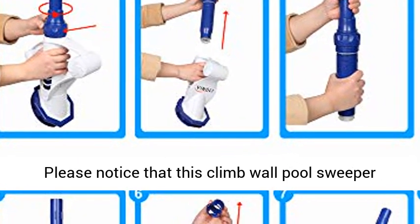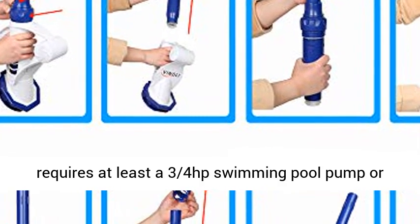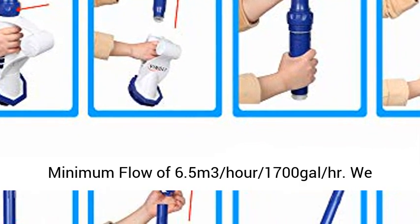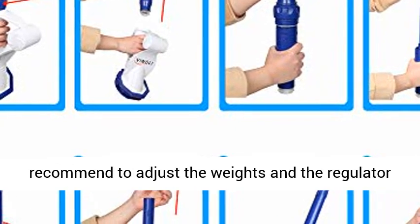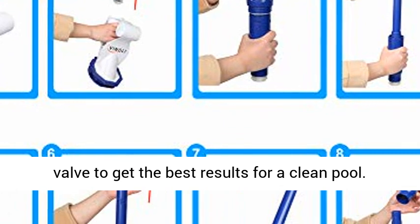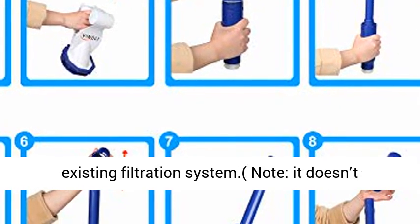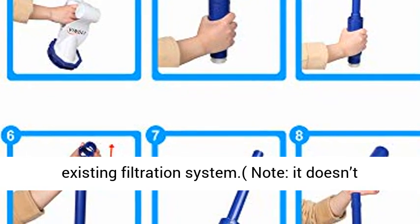Note: this climb wall pool sweeper requires at least a 3-4 horsepower swimming pool pump, or a minimum flow of 6.5 m³ per hour (1,700 gallons per hour). We recommend adjusting the weights and the regulator valve to get the best results for a clean pool. You can attach this pool sweeper to your existing filtration system.